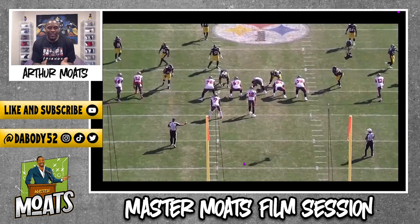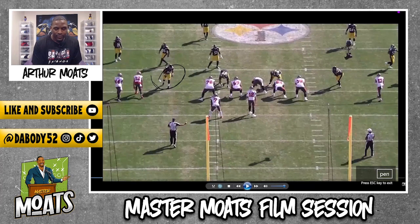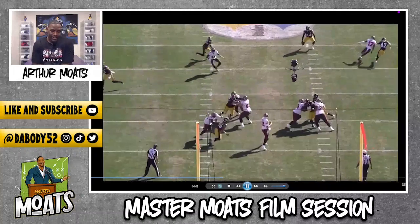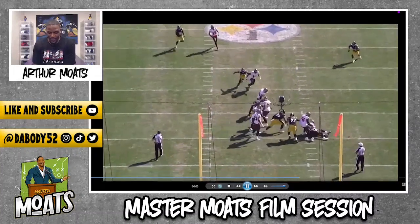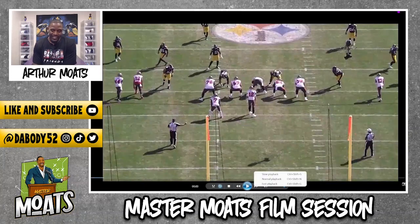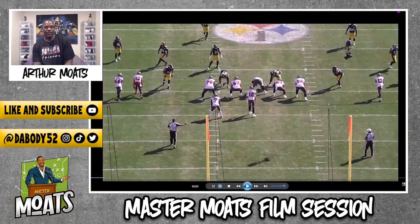Yeah, from there we'll do what we do, but here he is right there. Play it in full speed, now I'll break it down. Make sure you hit the like button while you're at it, and subscribe if you have not. My dude's cooking right now, loving what I'm seeing from Young Highsmith.